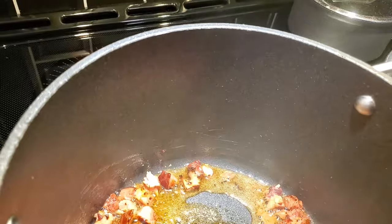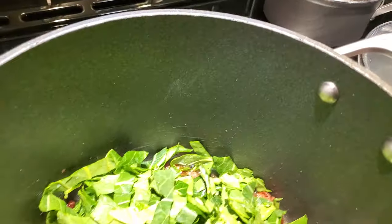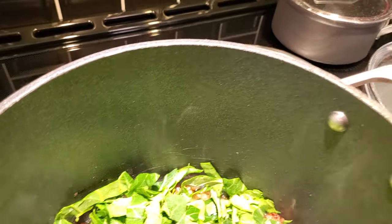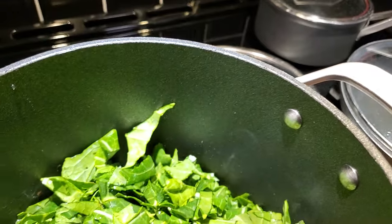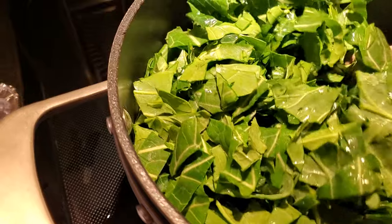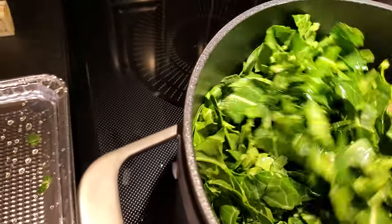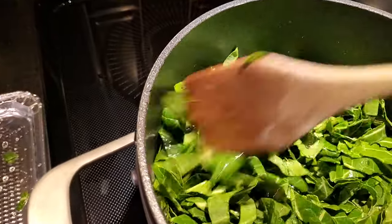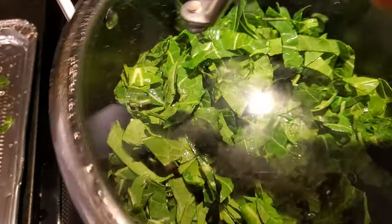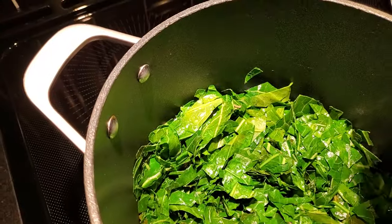Now we're going to start loading in the greens. I only purchased three bunches of collards, and once cleaned and chopped it's not a massive amount, so I don't have to worry about overflow. But sometimes you have so many greens that it looks like they're going to escape from the pot — not to worry, they decrease in size as they cook down. So let's mix the seasoning base from the bottom of the pot through these greens. You'll see the color of these greens right now is lighter; as they cook they're going to darken up.